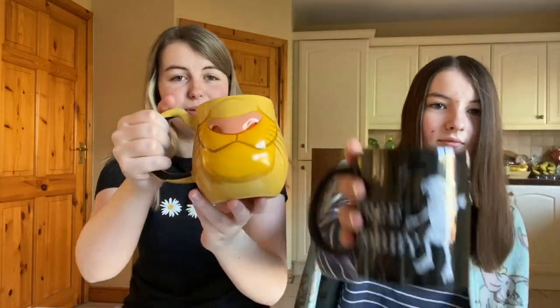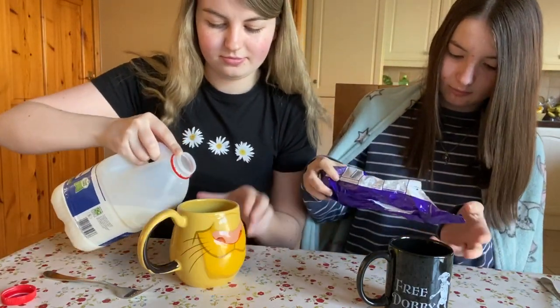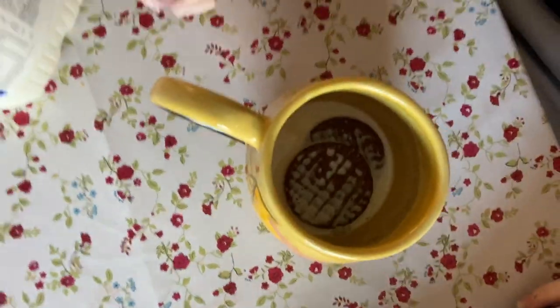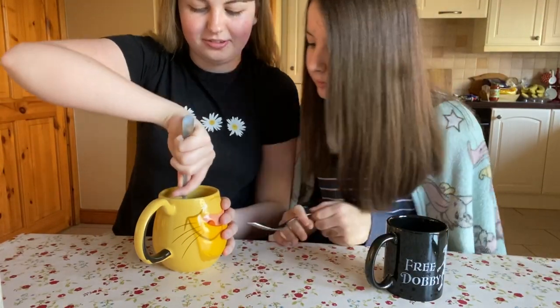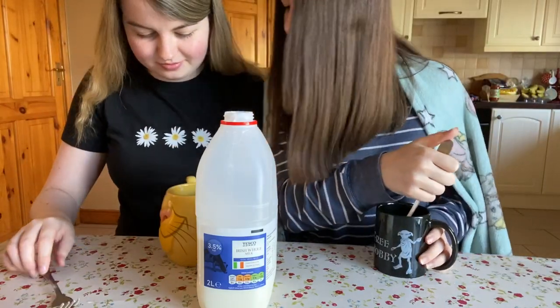We bought our cups — Simba from Lion King and Harry Potter. I put in three digestives. Maybe we should have broke them up first. Oops. And now I'm going to put it in the microwave.